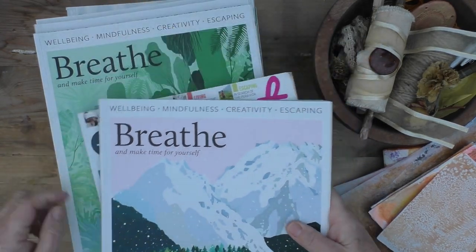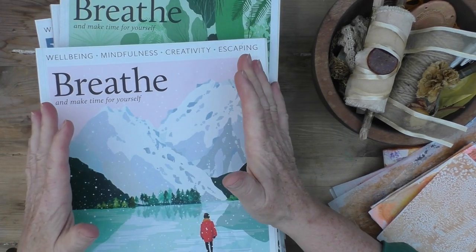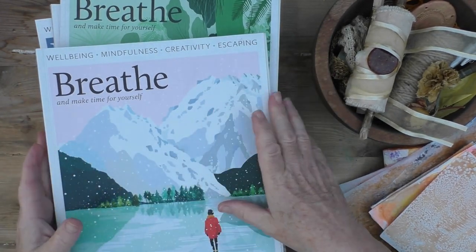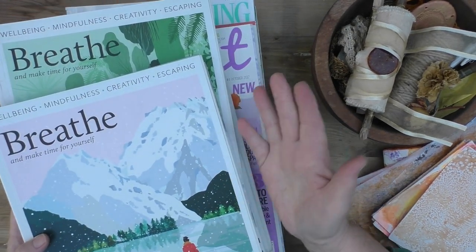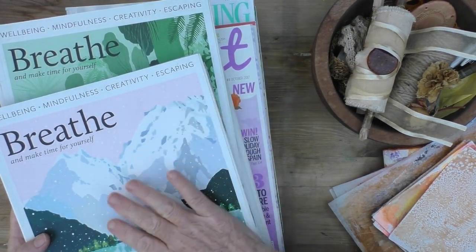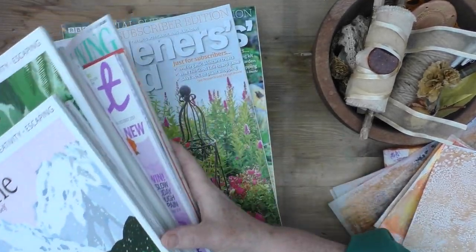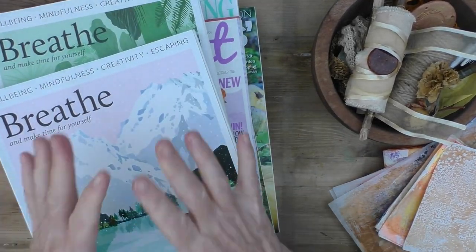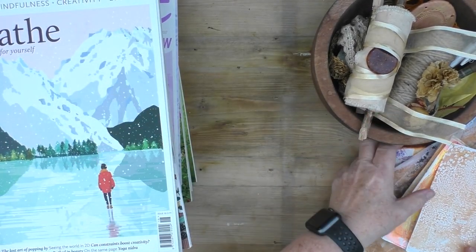I think last year I bought more magazines than I've ever bought before. I do have magazines from several years ago with beautiful images and I'm always a bit loathe to use them, but a lot of the time they're just sitting doing nothing.